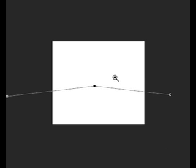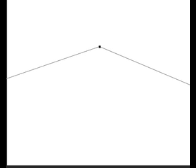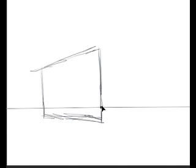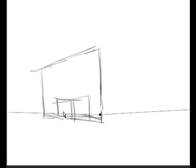I saw a video on Facebook where a guy was using a rubber band that had stapled down on two points for his horizon line, and then he was using a paper clip to pull the middle of the rubber band anywhere he wanted for his perspective. I looked at that and kind of solved it this way in Photoshop.